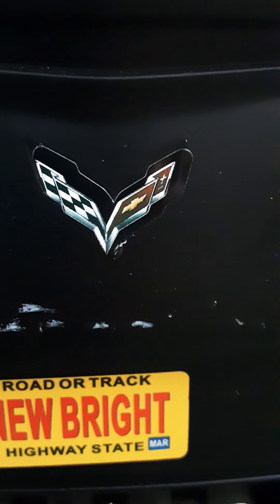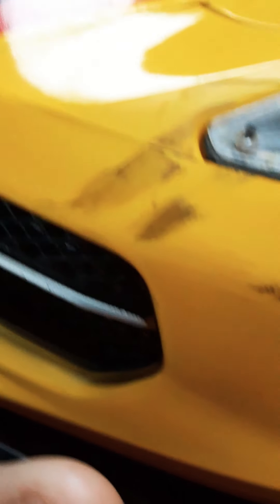It has the original logo for the Corvette. This thing has been beat up — you see that? Looks like this thing went through mud.